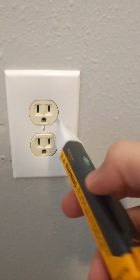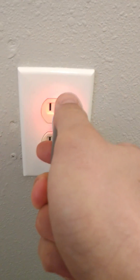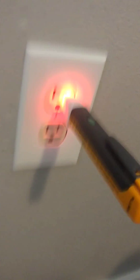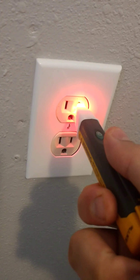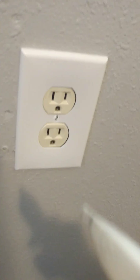The first thing I'm going to do is insert it into the narrow slot here on the right. And it's glowing red and making this beeping sound, which is saying, hey, there is live voltage on this wire. We know that it's 120 volts RMS.